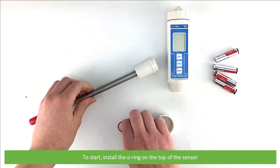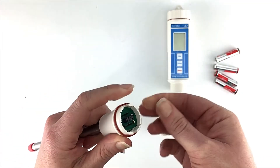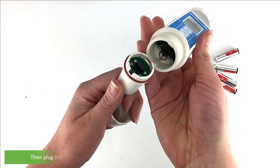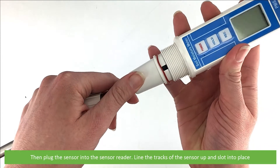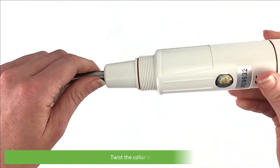To start, install the o-ring on the top of the sensor. Place the collar on top of the sensor. Then plug the sensor into the sensor reader — line the track of the sensor up then slot it into place. Twist the collar to tighten.